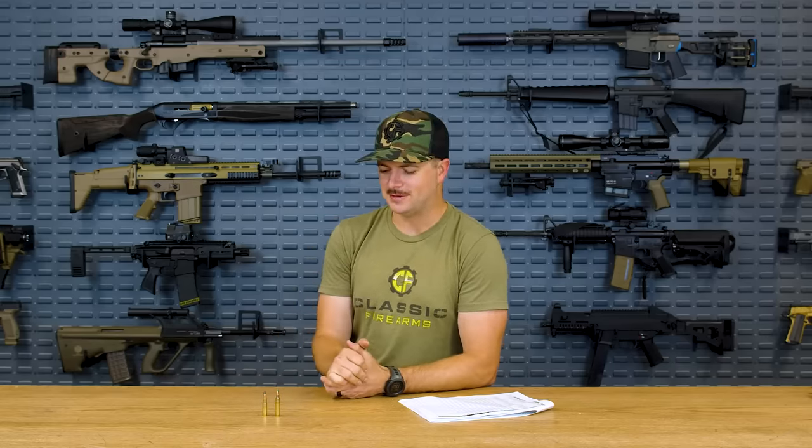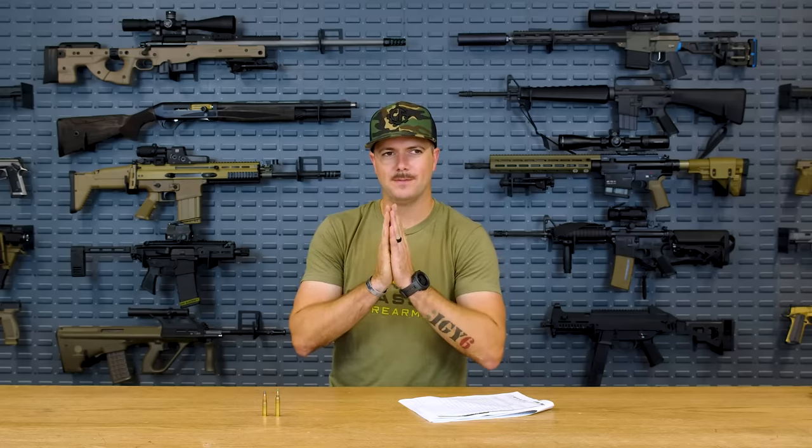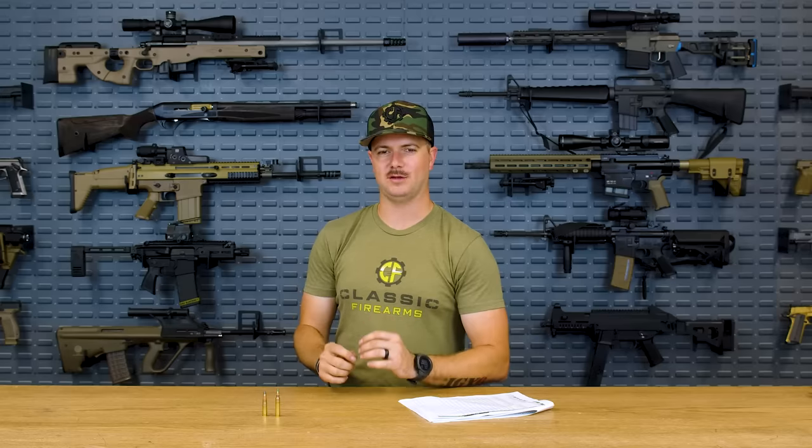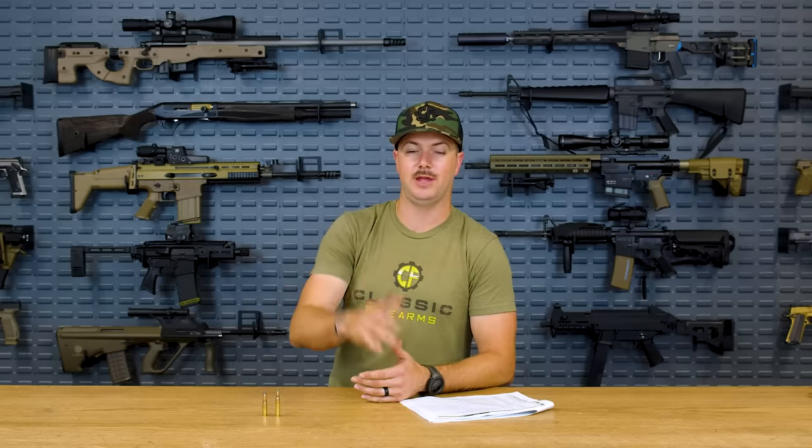So when is 300 Blackout preferred over 5.56? The answer depends on your projectile, your needs, and your use — but ultimately within 300 yards is where 300 Blackout really shines. Much beyond that, it's a fat, heavy projectile not moving anywhere near as fast as the 5.56, so it won't hold accuracy as far downrange.